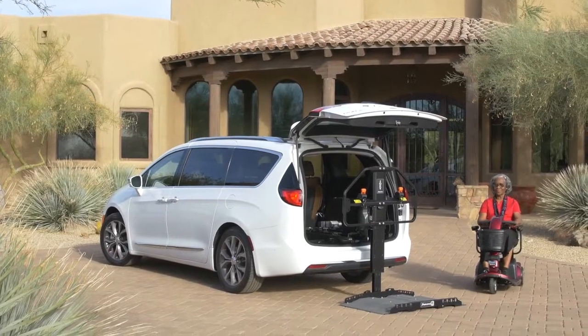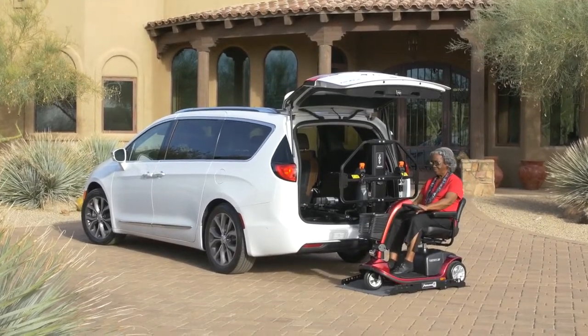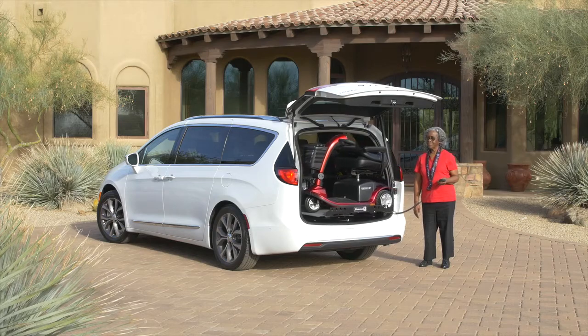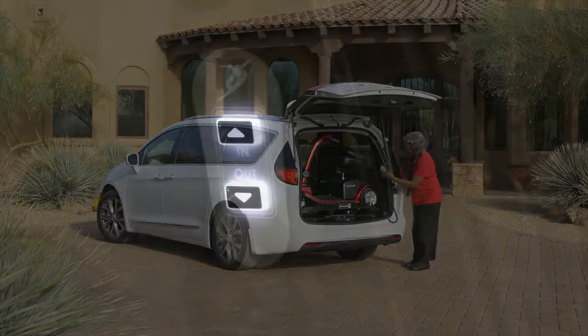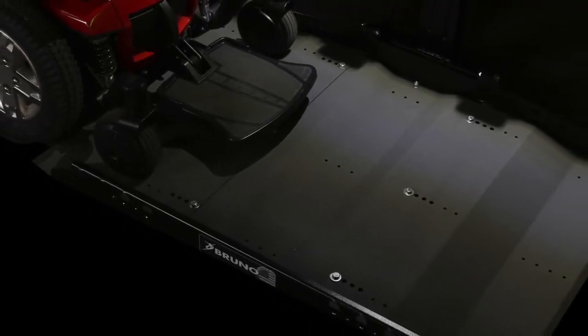There's no need to make any modifications to your scooter or power chair when using a Joey. Just drive up, push a button and your mobility device is neatly stowed inside your vehicle and away from the weather elements. A backlit hand control and illuminated platform makes it easy to load and unload at night.